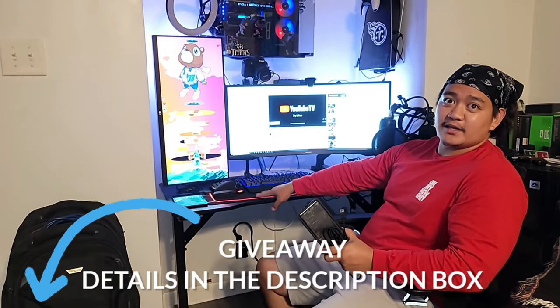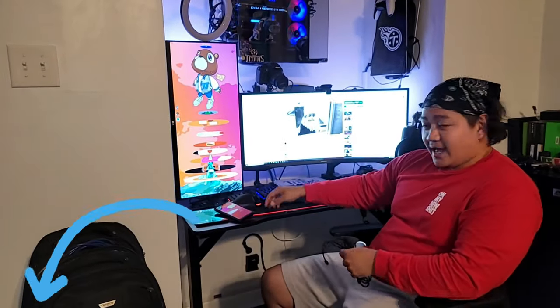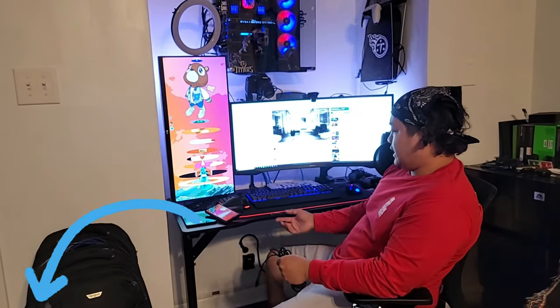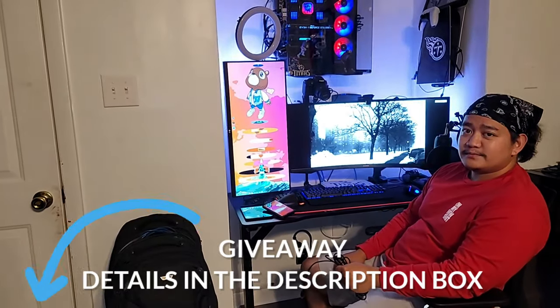Thank you for joining us on another Handyman Clearance series — I finally put an end to this one. I'm sorry it took so long to give y'all the finale. We greatly appreciate all of our followers. We're also doing a giveaway for this video — we're giving away a desk, this exact model right here. It's a little gaming desk, about 47 inches wide — about four feet, which fits right into the nook perfectly.